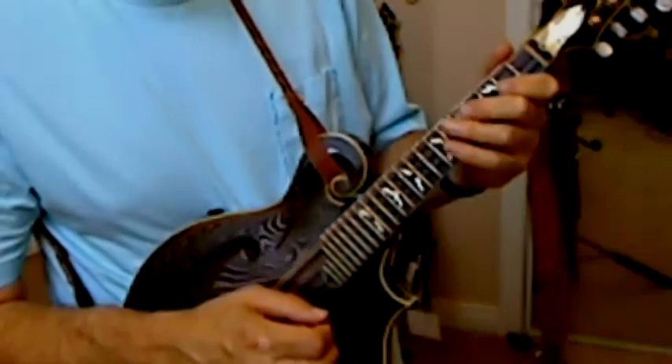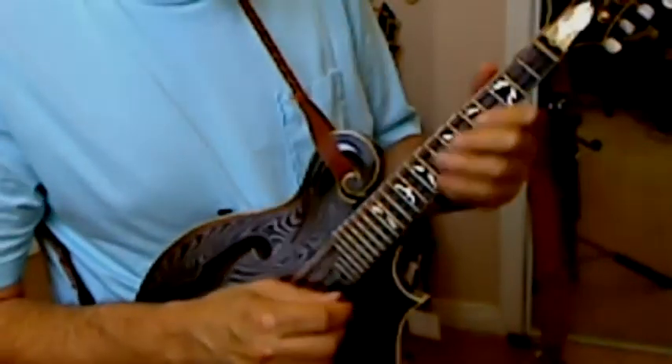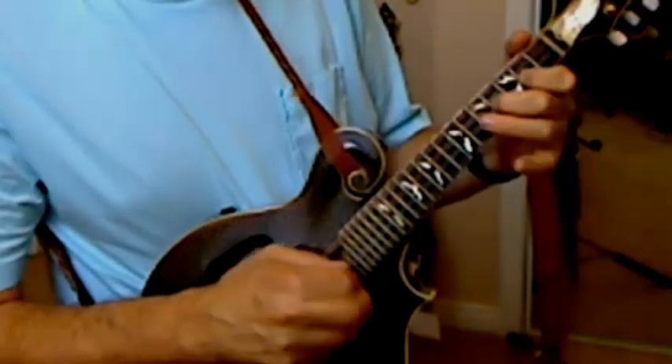So that's pretty cool, huh? David Grisman, Swing 51.